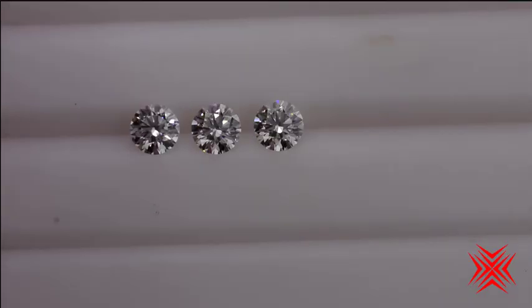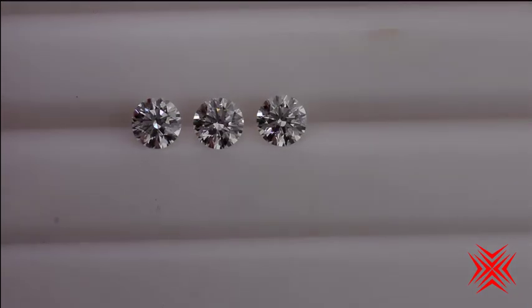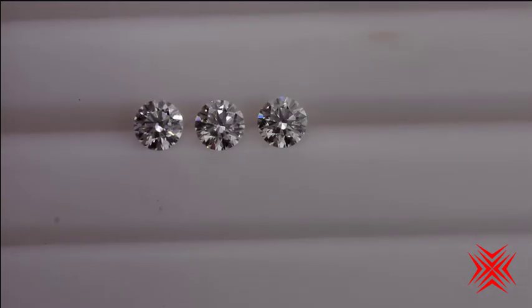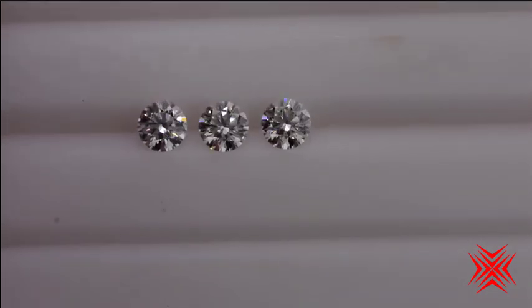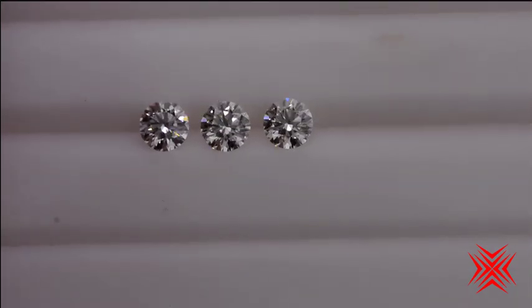Oh my goodness, look what we have here — three incredible Crafted by Infinity diamonds. Look at the wonderful flashes of white colored light. These are just absolutely magnificent.